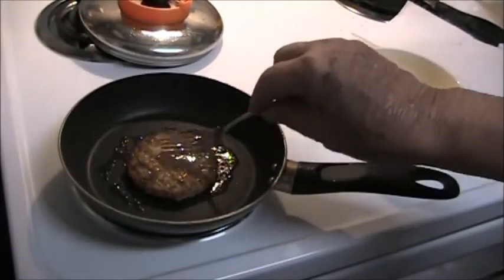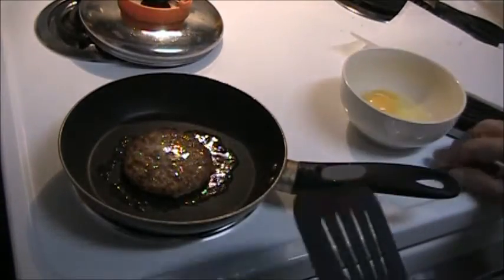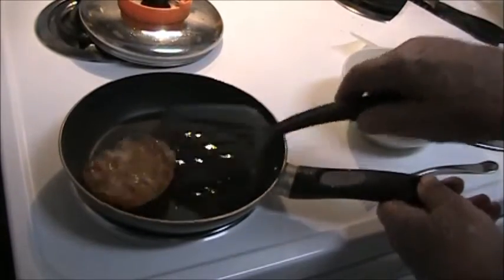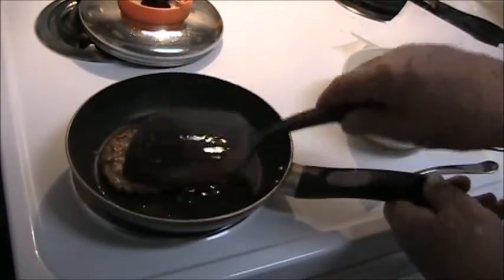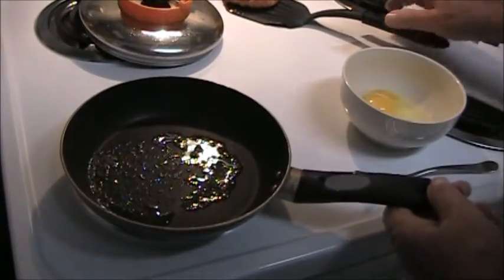You start out by heating the frozen pre-cooked sausage patty, and it will release some grease in the pan there — some of that wonderful sausage-flavored grease. Nothing is better than that.